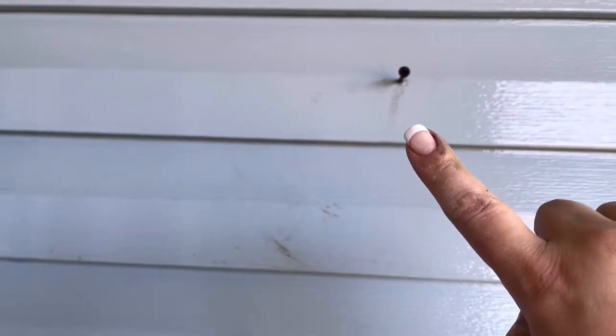You can see dirt is still left behind. This is just full-on dirt. Dawn would have got that off. Dawn would have cleaned that. I don't know why that's still there.